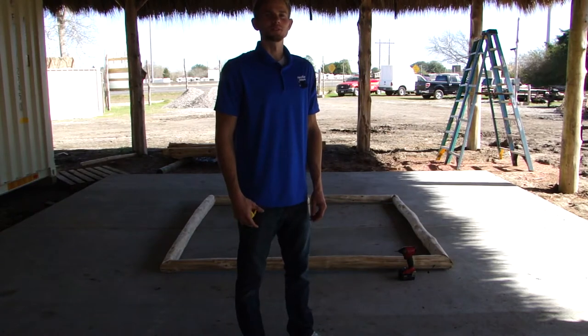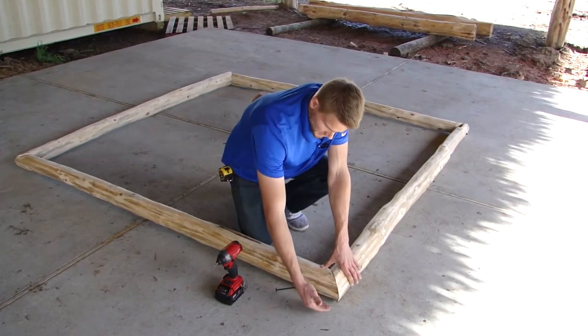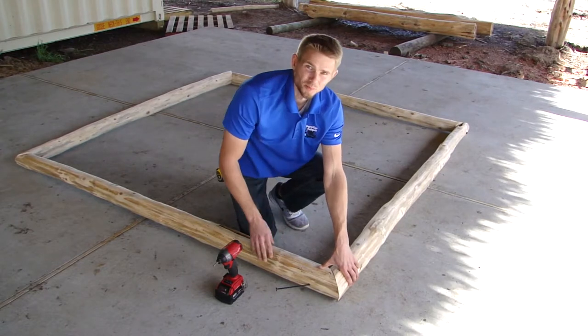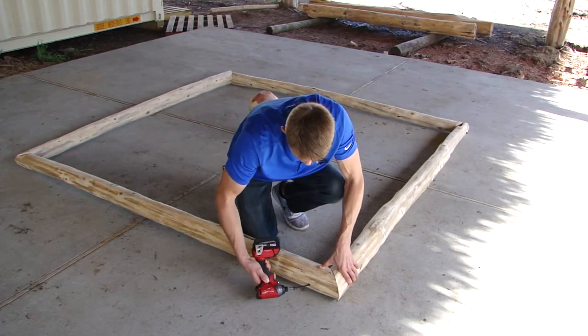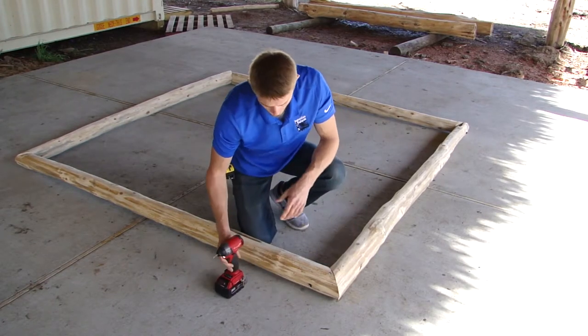First step is to assemble the ring. All the pieces come pre-cut, pre-drilled, and labeled. All you have to do is align the numbers and bolt them together. When assembling your ring, you want to make sure the bottom side is flush and your inside edge is lined up so that it sits fully flush. And then just bolt it together. It's as easy as that.